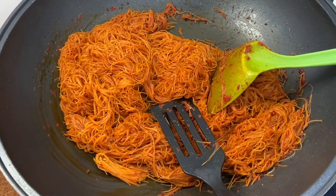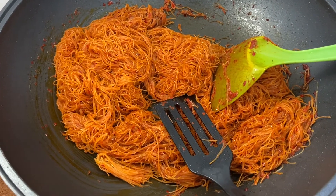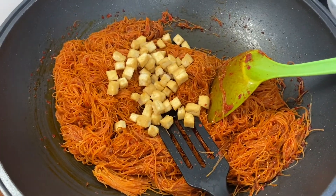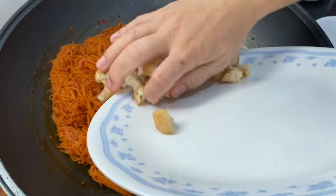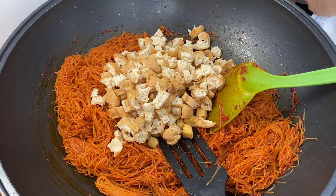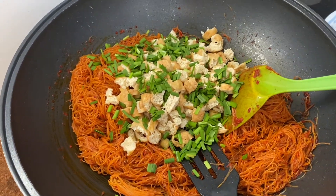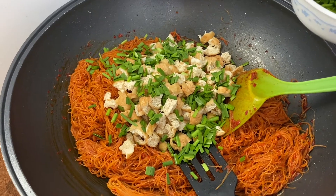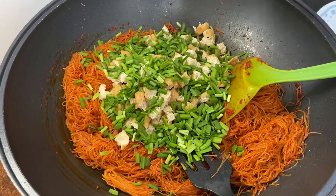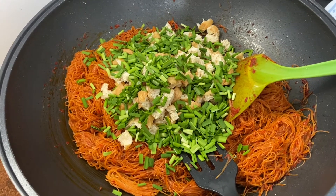After mixing in the rice vermicelli well, add in your fried tofu and the tau pork as well. For the chives, use about two handfuls — you can add more if you want. Then mix everything together and keep frying until it dries up a bit.